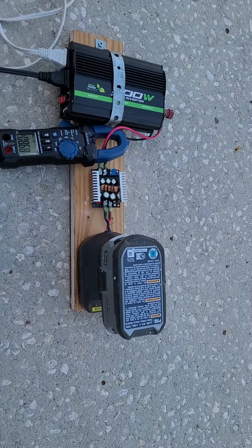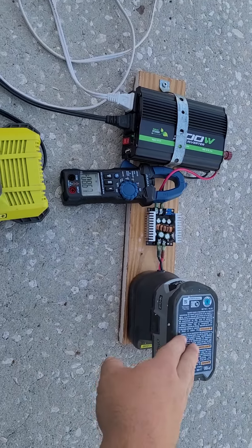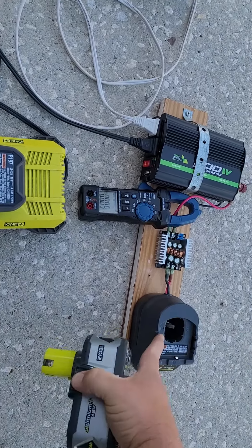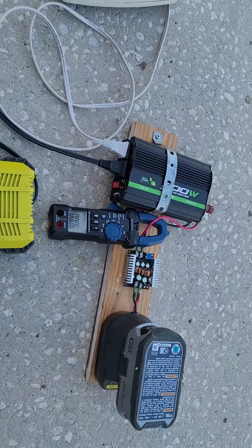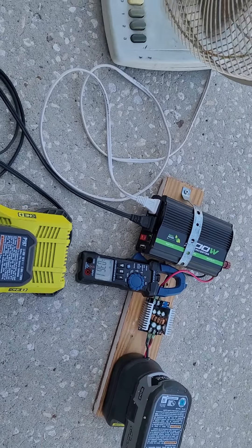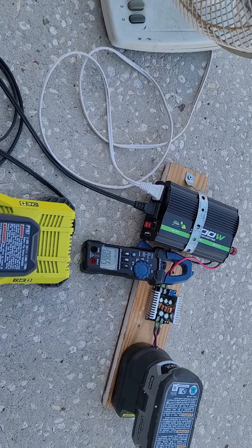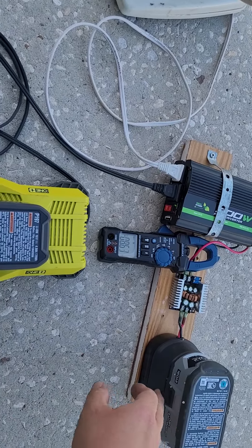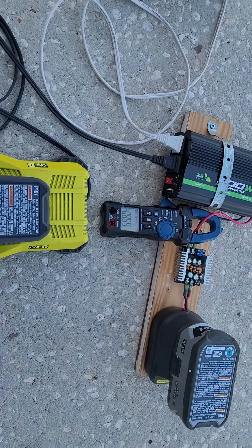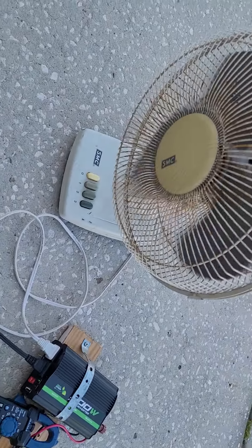I can run it off an 18-volt Ryobi battery. I modified this charger to work by running the wires straight out the back, putting the input here and the output to the inverter. That's it — it works great.